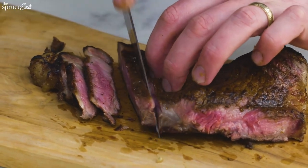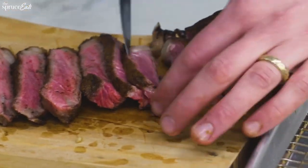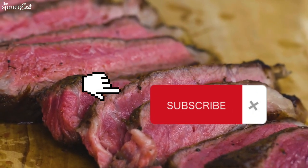Cook to your taste and enjoy. Best steak in town is at your house tonight. For more how-to 1-minute videos, like and subscribe.